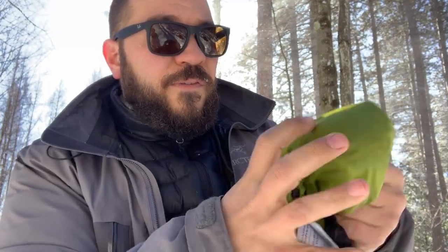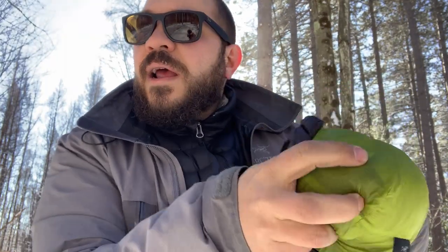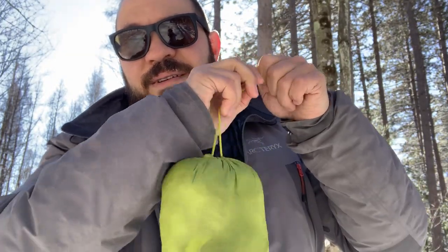How long does it take to fold a puffy coat into its own pocket? Let's start a timer. Listen to the wind — isn't it beautiful? That's why we're in the outdoors. Just listen. The answer is way too long because I'm not good at it.